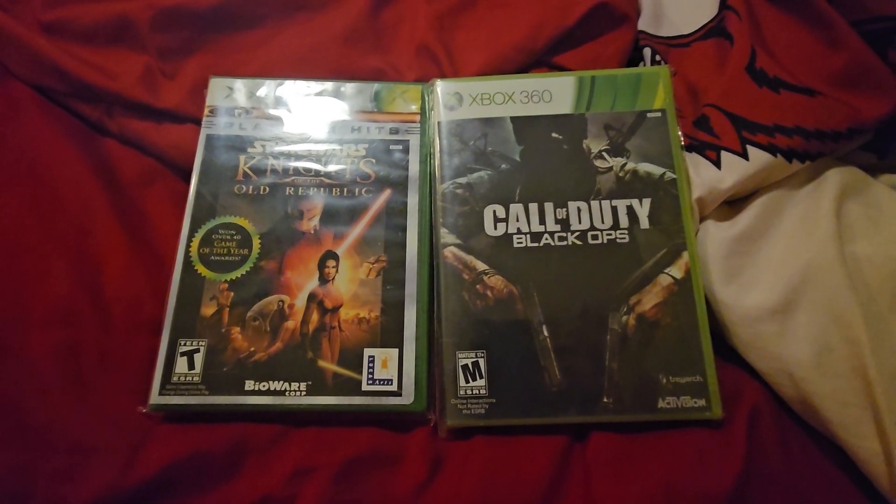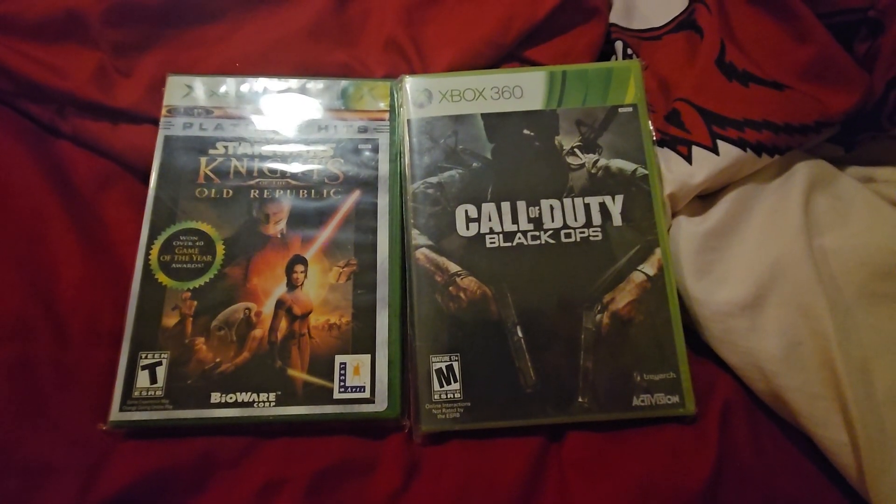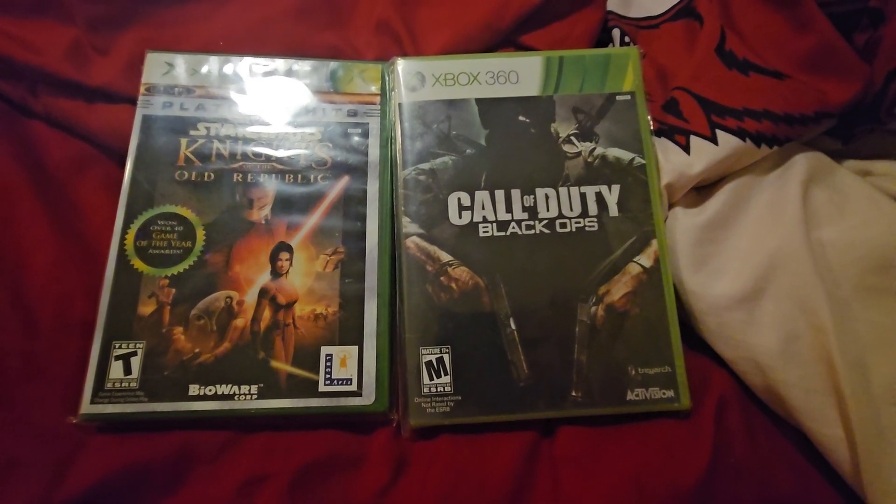Hey guys and girls, this is GamerKiller2347. Merry Christmas to everyone. I hope everyone has had a great holiday.